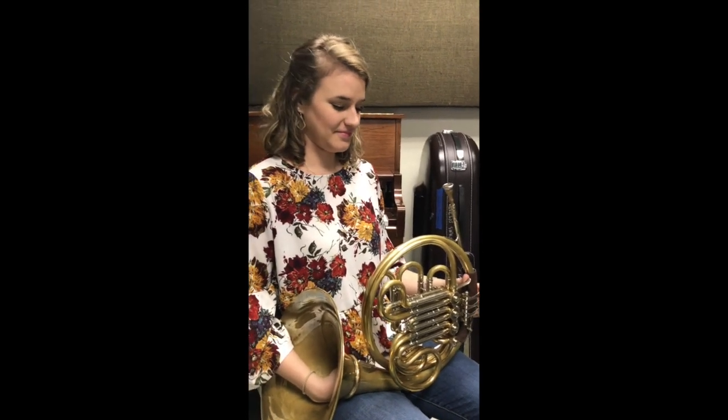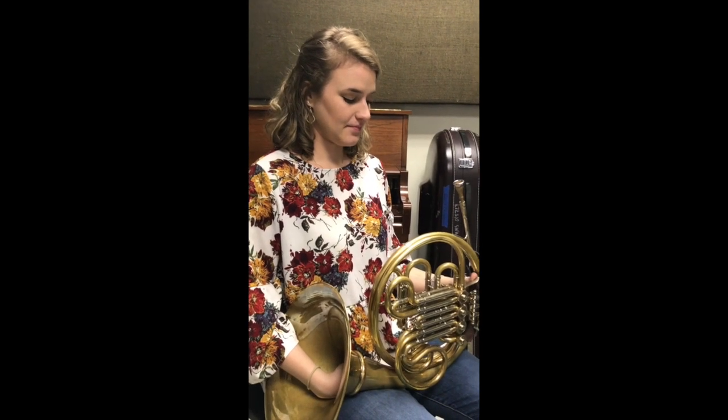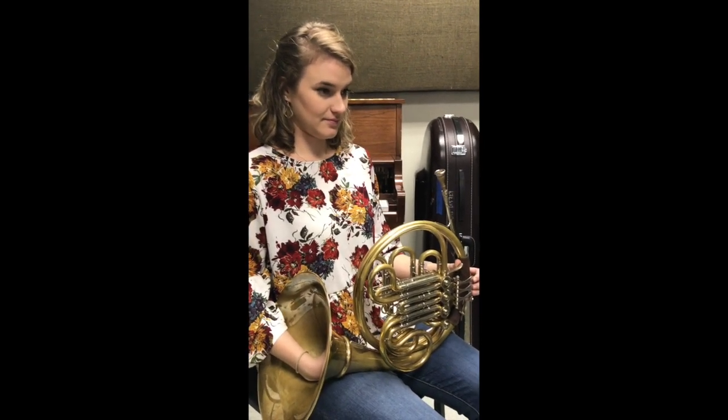This is a tutorial video with Emily Houston, and this is Miss Janeski talking. We are going to talk about beginning French horn fundamentals and show you a couple of things that we do to make really awesome players from a very young age.